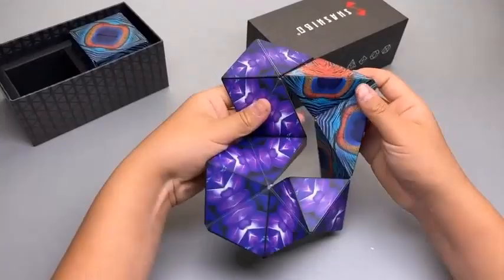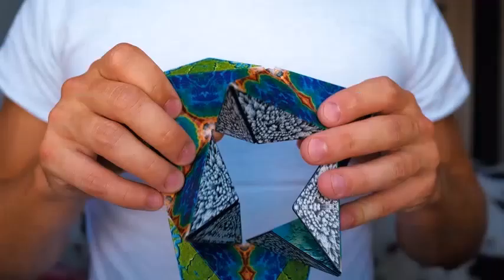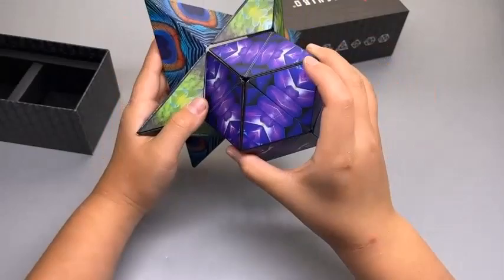Unlike other puzzle box toys that turn out disappointing, the patented award-winning Shashibu features 36 rare earth magnets for an innovative design that transforms into over 70 shapes. It fits comfortably in the hand for hours of mind-challenging fun, stimulating the senses with unlimited creative possibility.